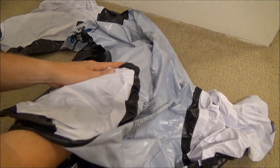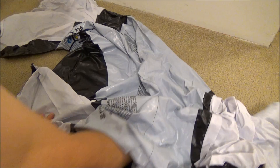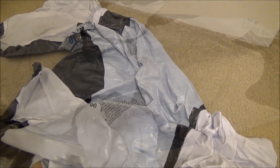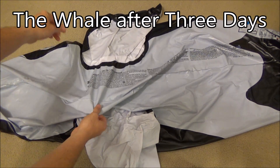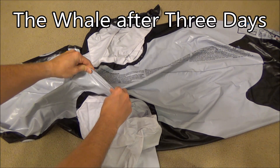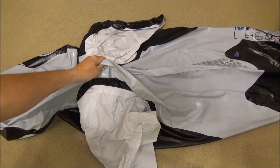On day 3, all 3 ounces appear to have absorbed, as the oily slipperiness of the chemical is no longer present between the layers of vinyl. So I add a fourth ounce, massage it around, and again let the whale sit. By day 5, this has absorbed as well.